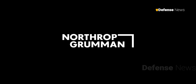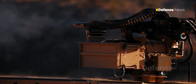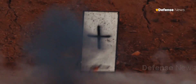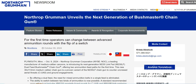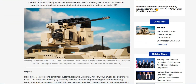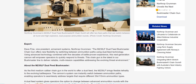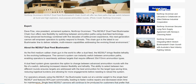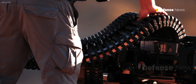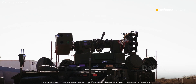Northrop Grumman Armament Systems Vice President Dave Fine said the M230LF dual-feed Bushmaster chaingun offers new flexibility by switching between ammunition paths using dual-feed technology. Using advanced technology combined with five decades of battle-proven experience, this next-generation cannon will empower operators to quickly respond to threats. This chaingun is the latest in the Bushmaster line to deliver reliable multi-mission capabilities addressing the evolving threat environment.